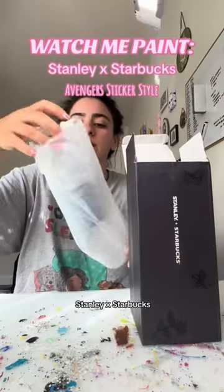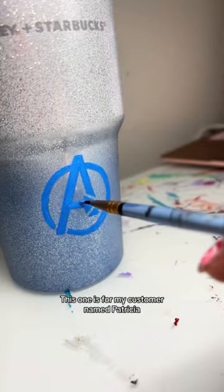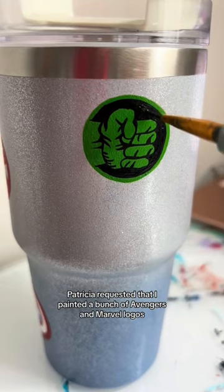She painted the Stanley x Starbucks cup. It's so pretty and sparkly and beautiful. This one is from my customer named Patricia. Patricia requested that I painted a bunch of Avengers and Marvel logos all throughout the cup, kind of sticker style.